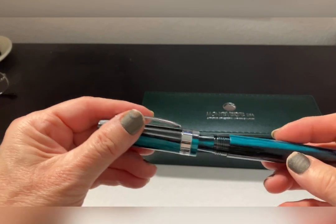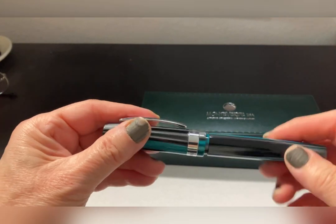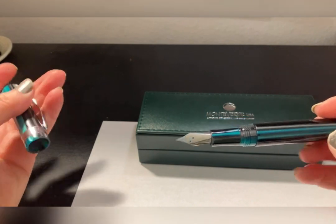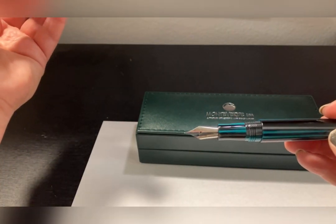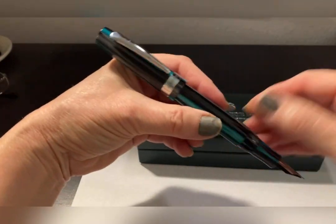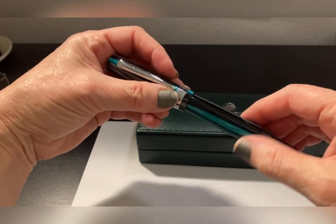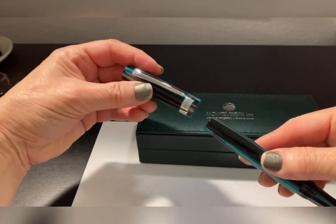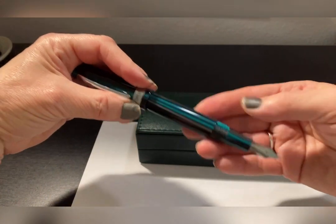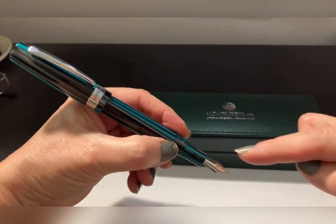To open it, it's a screw cap. I got a broad point. I'm really fond of broad point pens myself — you may be a fine point or medium point person, no matter. It caps and posts very beautifully, very securely. I've had pens before that don't post securely, and that drives me bonkers. I'm very fond of posting it with the clip, even with the nib like that, so that when I hold it, the cap is in line with the nib.